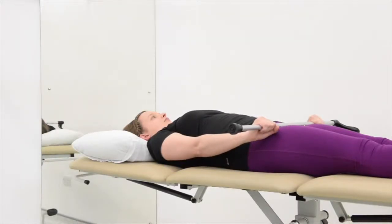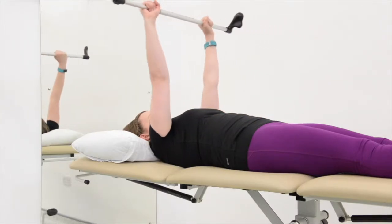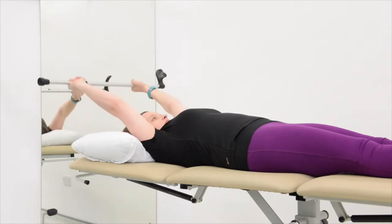Assisted flexion: to do this exercise, lie on your back holding on to a walking stick or broom in both hands, and keep both arms straight. Lift both arms to the ceiling and overhead if possible.